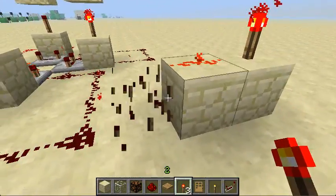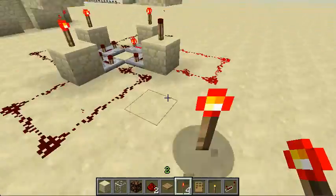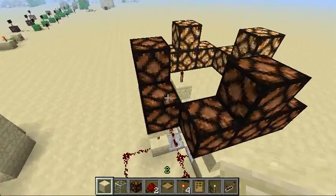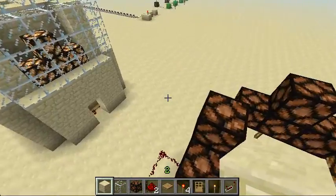And you have yourself a lighthouse. Now you can just break all that. Now you can cover it up — you don't really need to. It's actually a really easy tutorial.